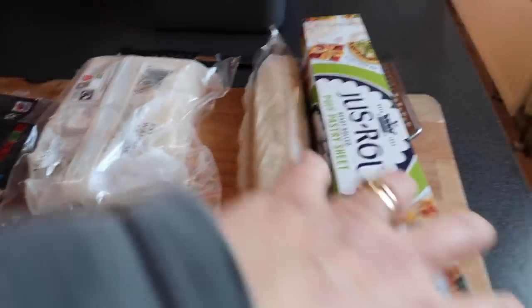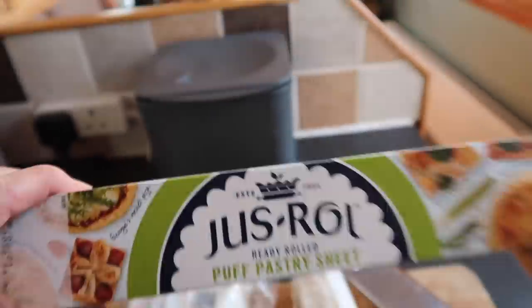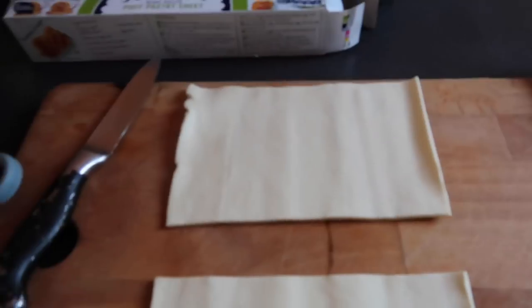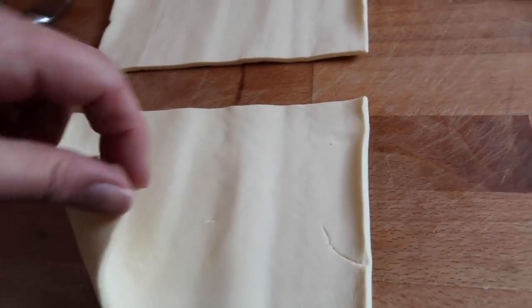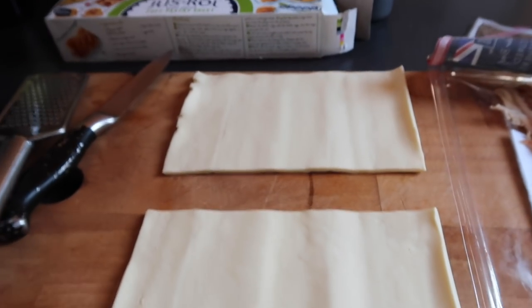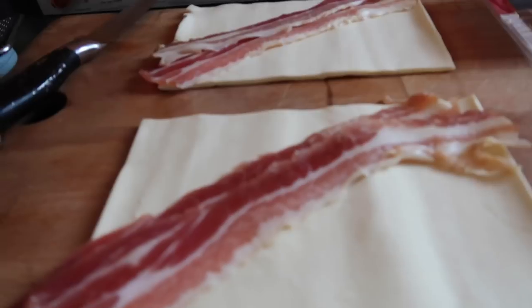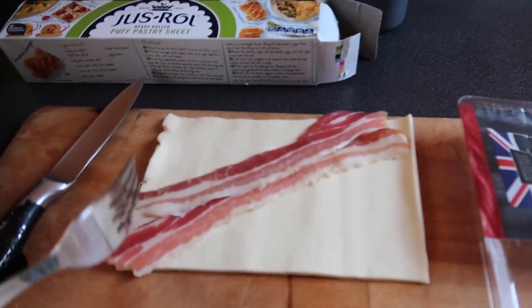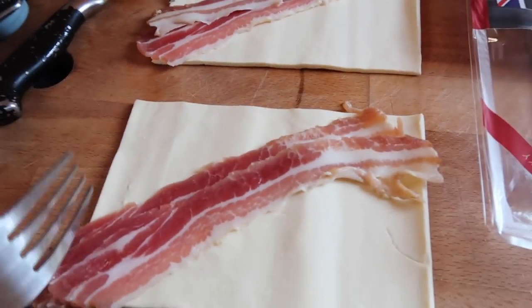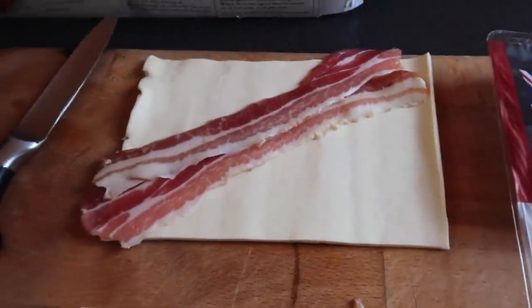You are not going to believe how easy this is. Puff pastry, half price. Got cheese, got bacon — that's all we need. It works better if you've got two squares. I'm using streaky bacon today but you can use back bacon. It pays to use the best bacon you can, because if you use bacon that's got lots of water in, you get a soggy bottom on your pastry.